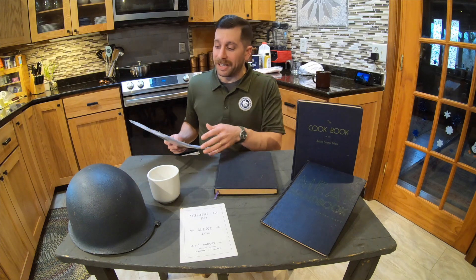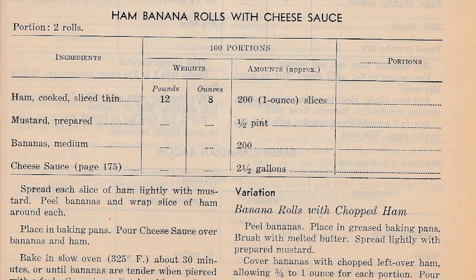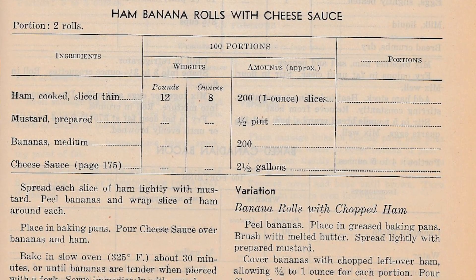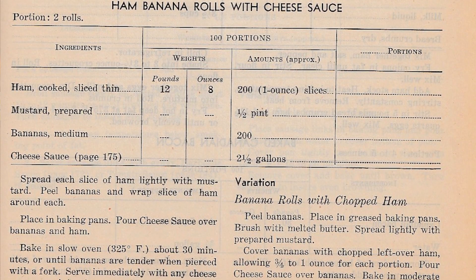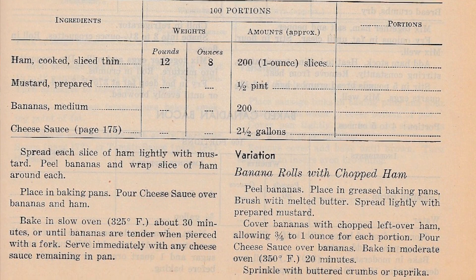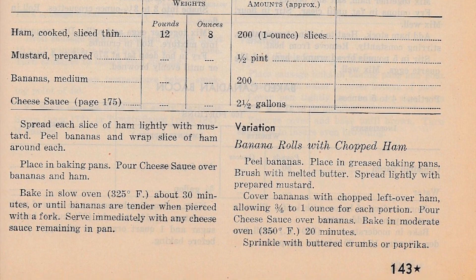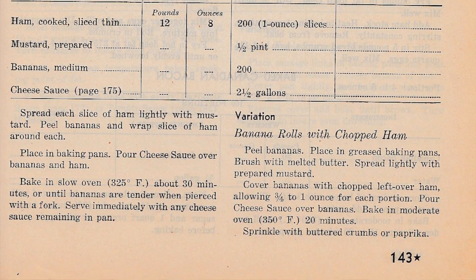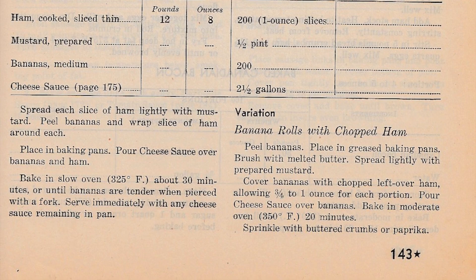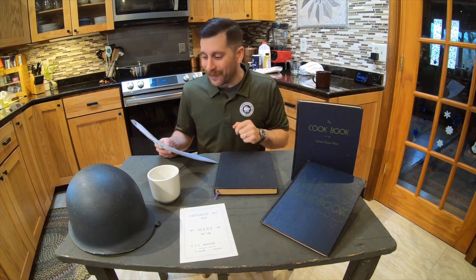Alright, so the recipe is as follows. The portion is two banana rolls, and the ingredients are ham — cooked, sliced thin, so deli ham. Originally 200 one-ounce slices; we're going to go with two. Mustard, prepared, so probably yellow mustard, originally half a pint, we've scaled it down to two teaspoons. And then bananas, medium, originally 200 — we're only going to do one, because really nobody in my household wants to try it, so I'm going to do this for you all.